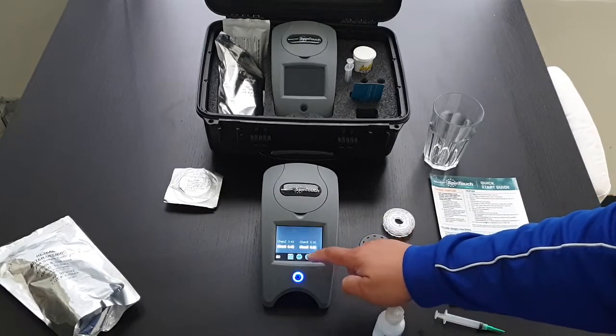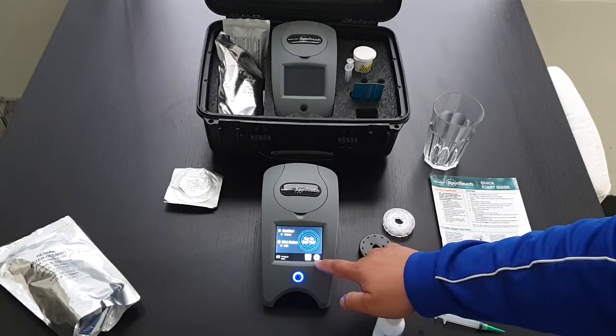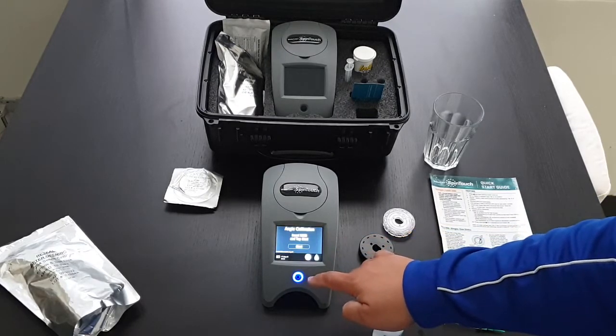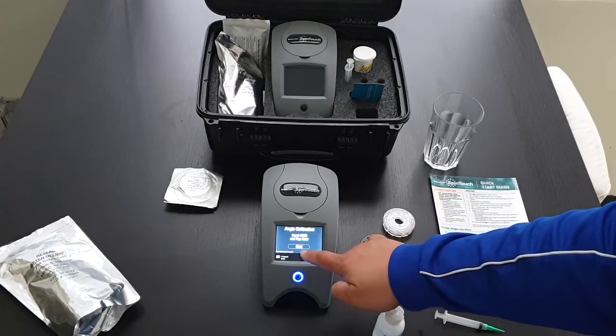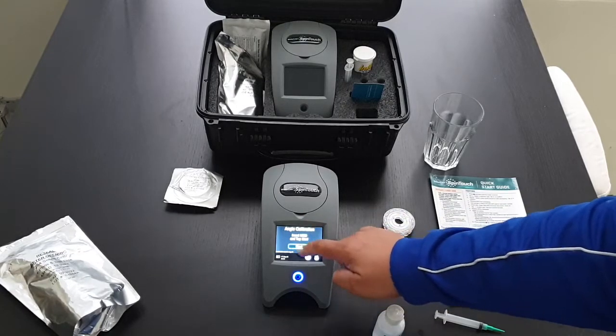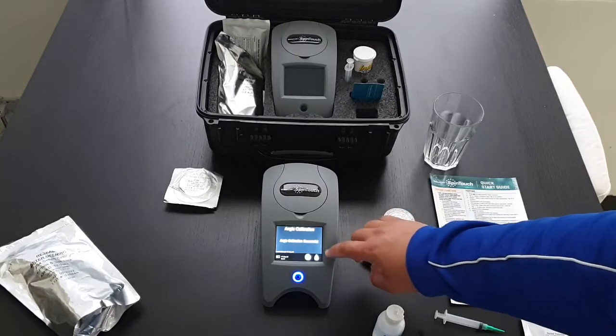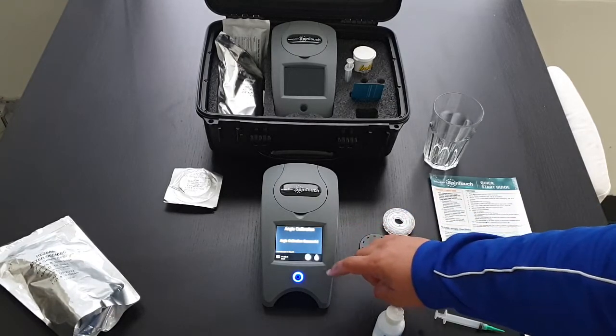To calibrate, go to settings, then calibration. Insert the meter check disc and tap start. This goes through and calibrates each channel. And that's it — calibrated. There's a little tick to accept.